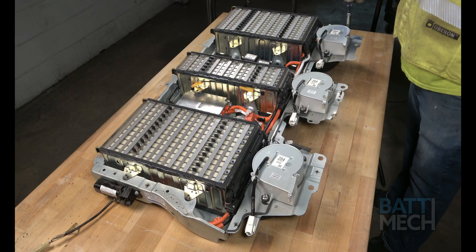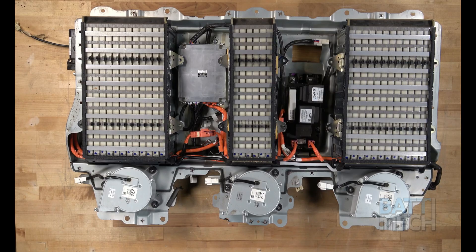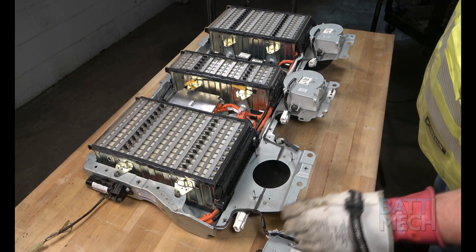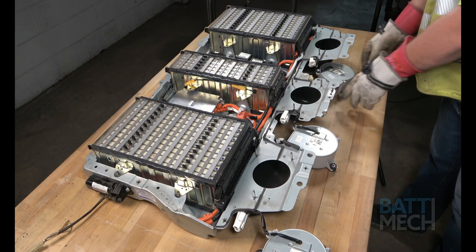Next, locate the three fans and remove the nuts used to fasten them to the case. Now that the fans are removed, proceed by lifting them off and setting them aside. Please note, there is no need to unplug the wiring for this battery replacement.